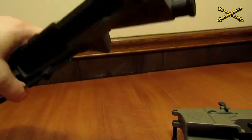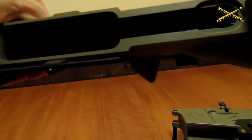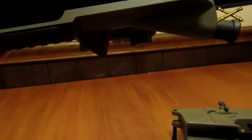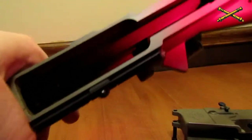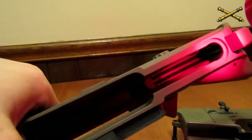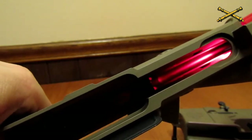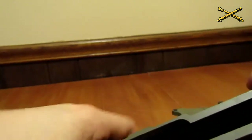Next thing we're going to do — you're going to take your charging handle and place it in, and while pushing it towards the top of the weapon, you're going to move it forward a little bit until you feel it pop into place. There's a little tiny divot in here that it pops into — it's not too difficult to get it to line up.